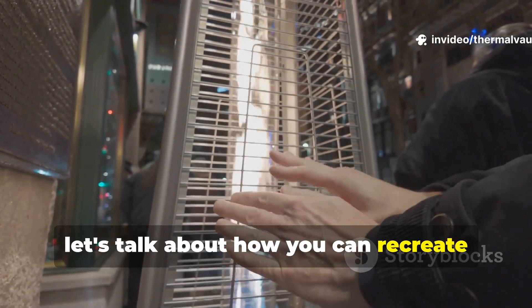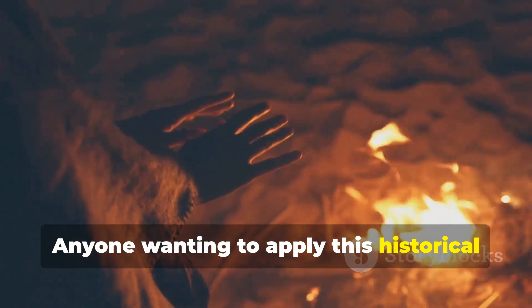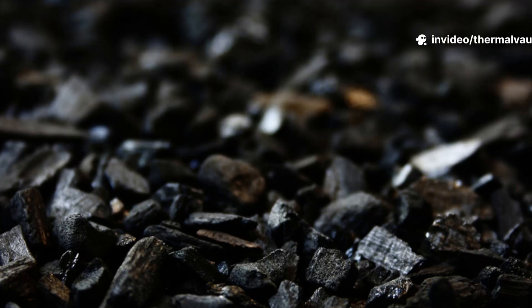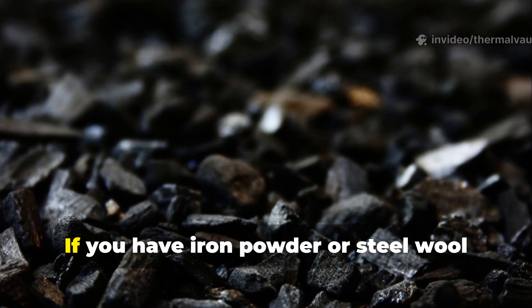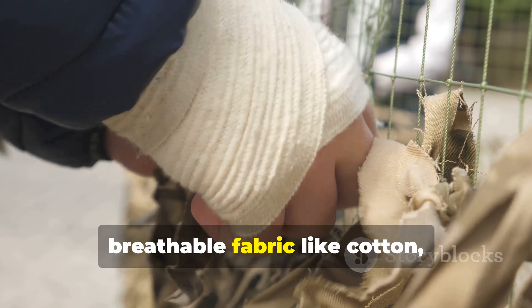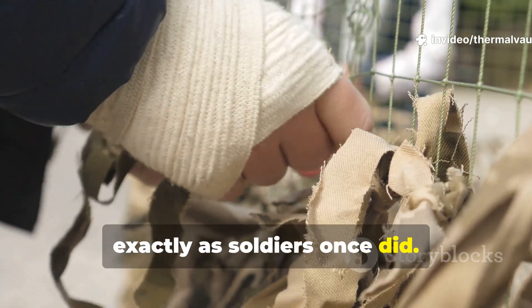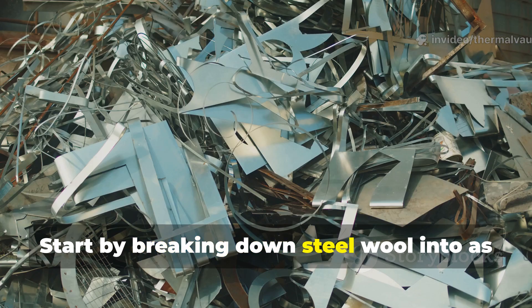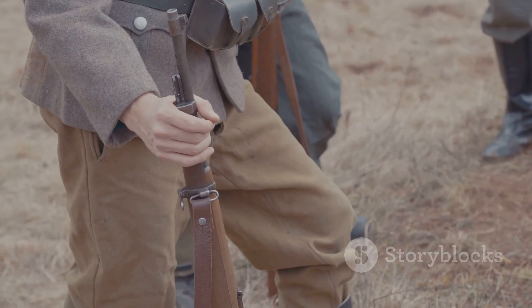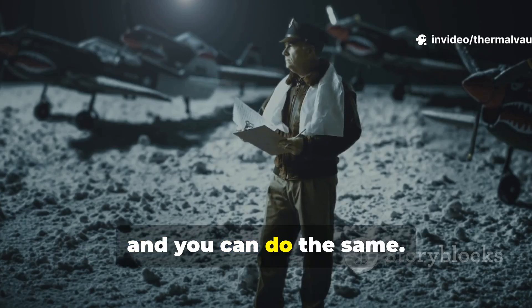Let's talk about how you can recreate this method in a practical, safe way. Anyone wanting to apply this historical technique today can do it using safe, easily accessible materials. If you have iron powder or steel wool, coarse salt, a pinch of charcoal, and breathable fabric like cotton, you can recreate the process almost exactly as soldiers once did. Start by breaking down steel wool into as fine a material as possible — during the war, soldiers did this with pocket knives or file blocks.